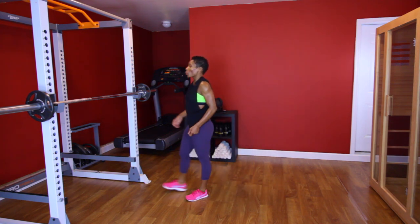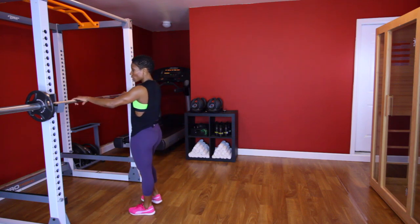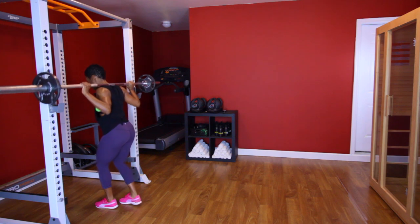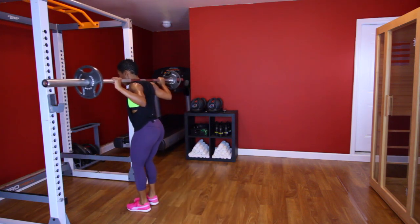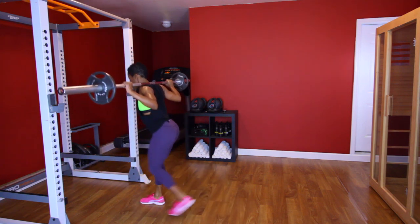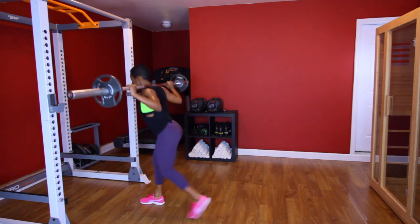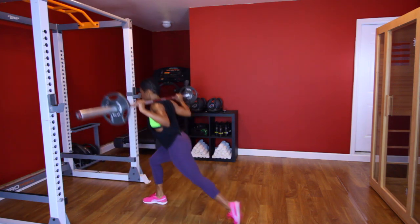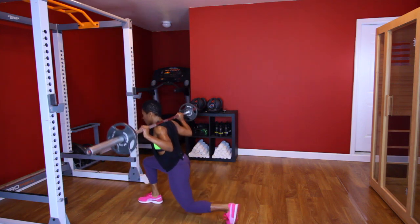Y'all ready? A couple more seconds — three, two, one. Let's go. Remember, we're doing ten. [Performs second reverse lunge set, counting 1 through 10 each leg.] Good. Woo!